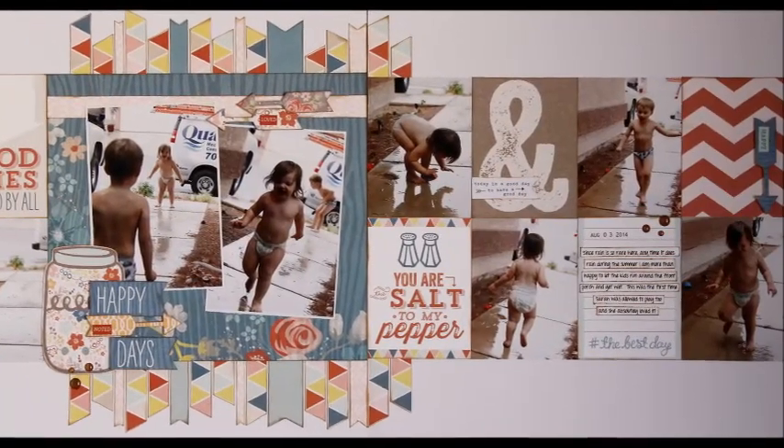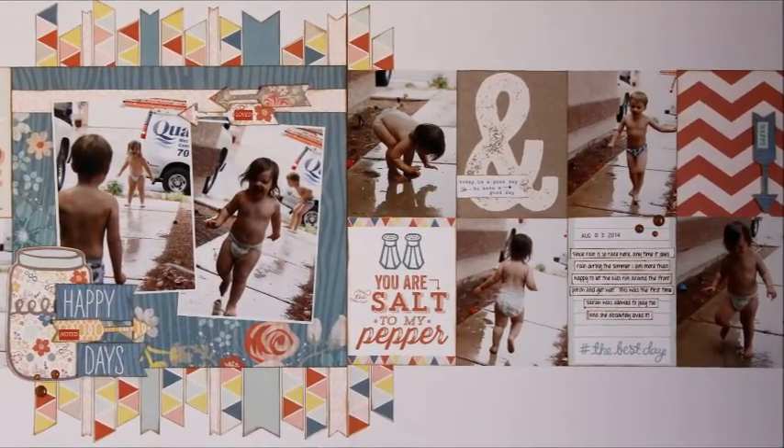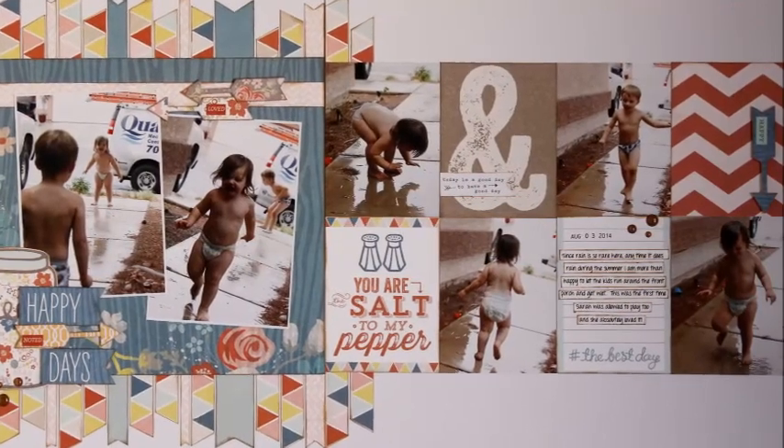Hey guys, it's Nicole and today I have another video from my massive backlog of Scrapbook Generation page kits.